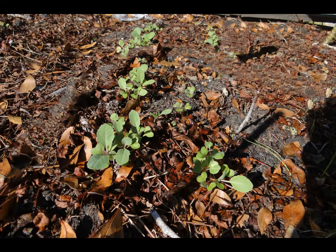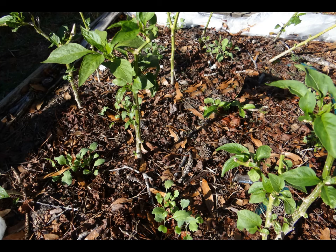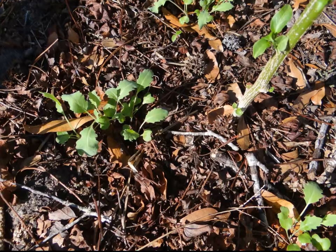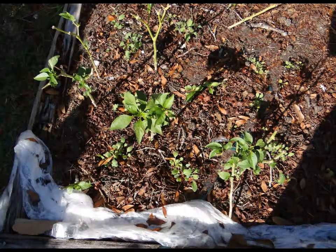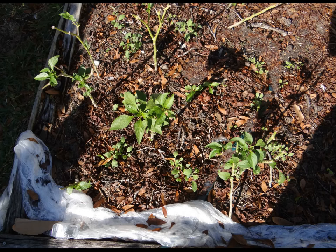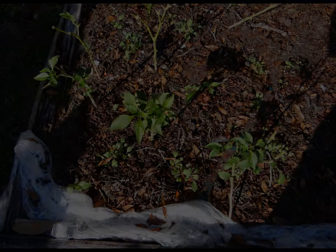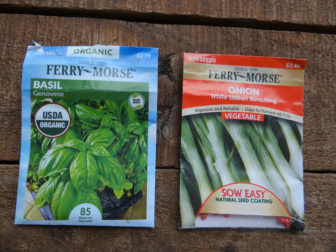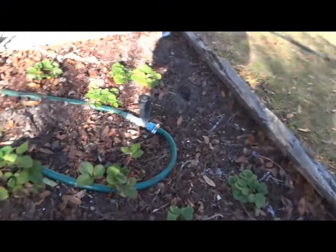The cabbages are also growing well, and I will thin them out once more leaves have developed. The same applies to the kohlrabi that are interplanted with the bell peppers, which is usually not recommended because they require different soil acidity. But I seem to have found a sweet spot because the kohlrabi is growing better than the cabbage. Once they are thinned, I will add basil and a few onions to help repel pests.